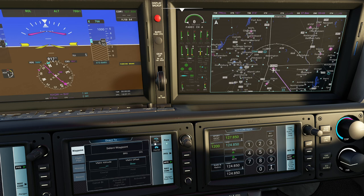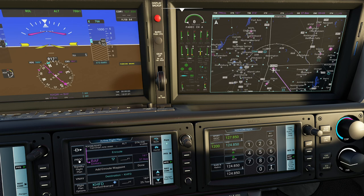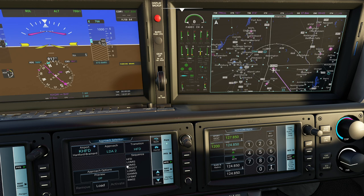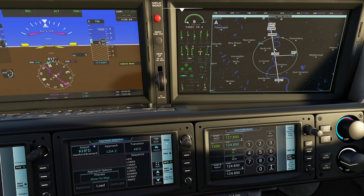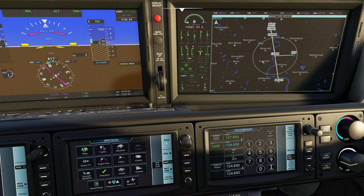To the right, we have our flight plan page - we saw this a bit earlier. One of the big things you've got to watch out for is this is where you access your procedures. For example, when going into Hartford and wanting to do an approach - Hartford doesn't have a lot of choices, but let's say I want to do the LDA for two. You can actually preview that, which I think is slick because now you have the ability to check it. You can see it's a very interesting approach. You can also put it to half mode to see the approach sequence on one side and the map on the other. The proc button is also duplicated right here.